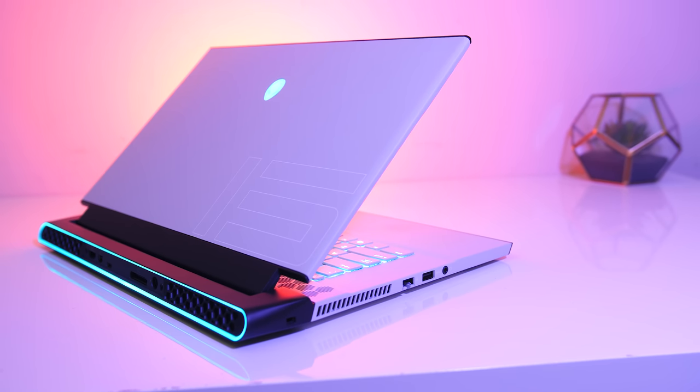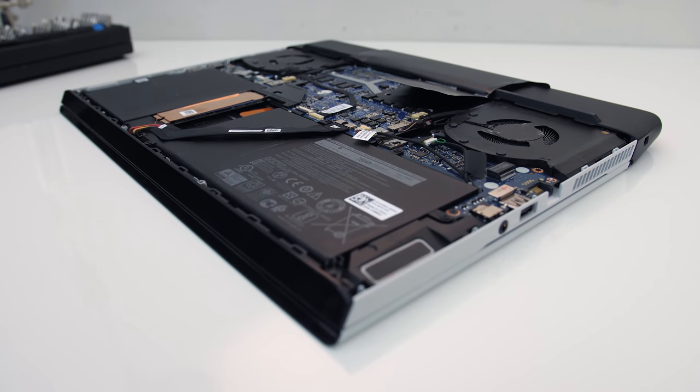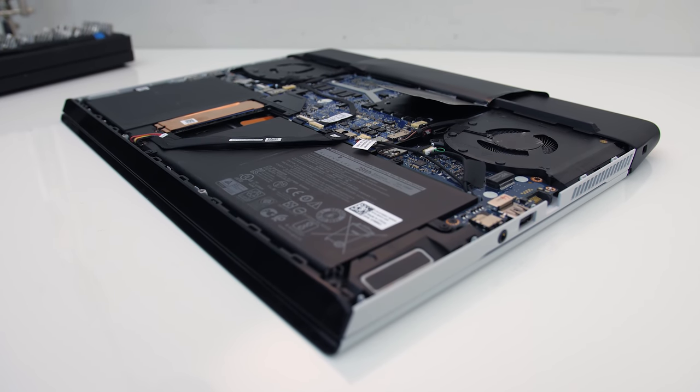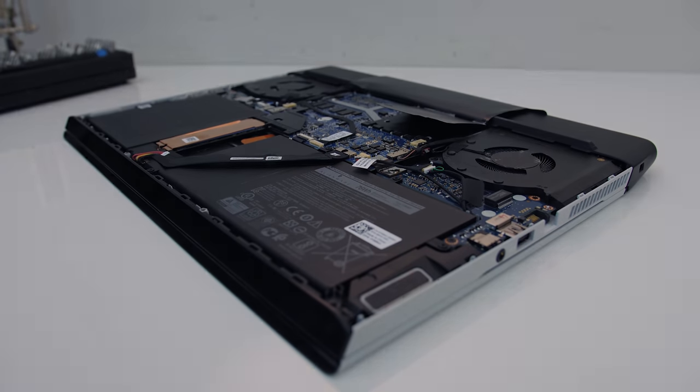The Alienware M15 R2 is a thinner machine with some powerful hardware inside, so just how hot does it run, and does this cause any problems? Let's find out and see what improvements can be made to thermals and performance.